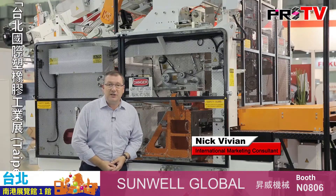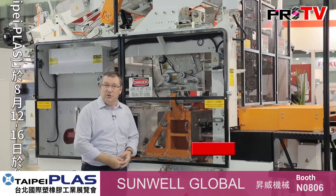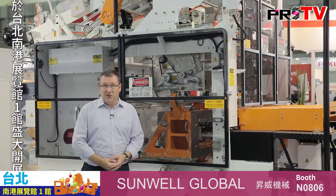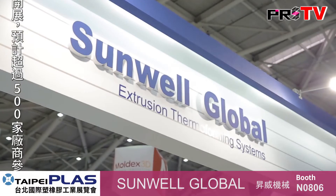This is Taipei Plus 2016 and we're here at the Sunwell booth looking at one of their latest machines. This is the two-station post trim thermoforming system.